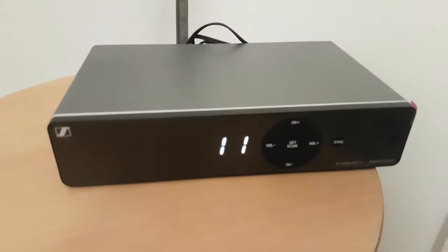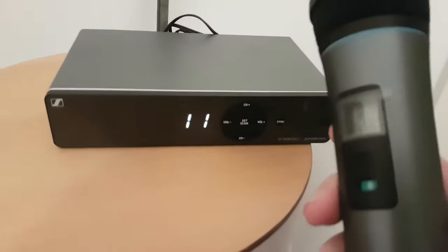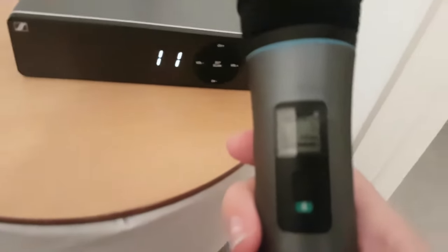Hi guys, it's Gavin here, with a little tutorial on the Sennheiser microphones.